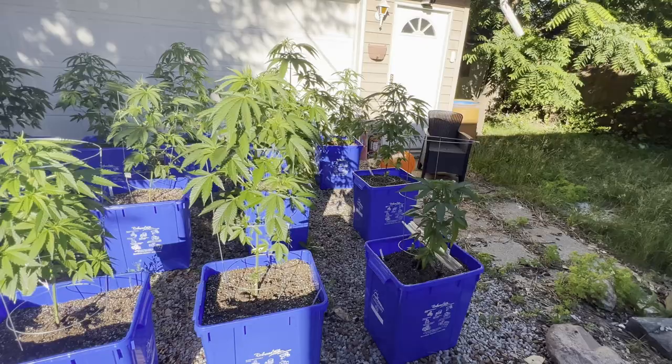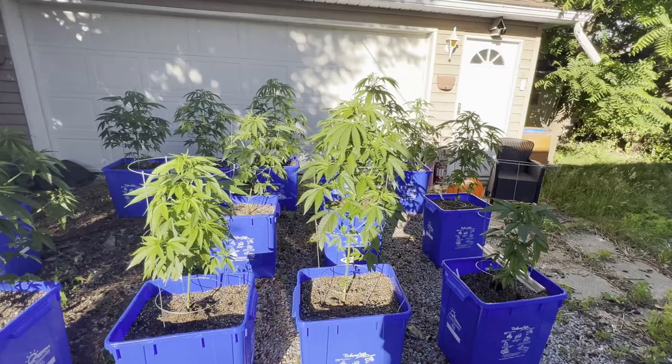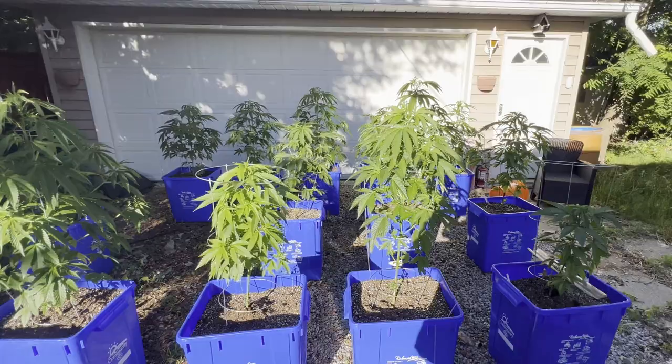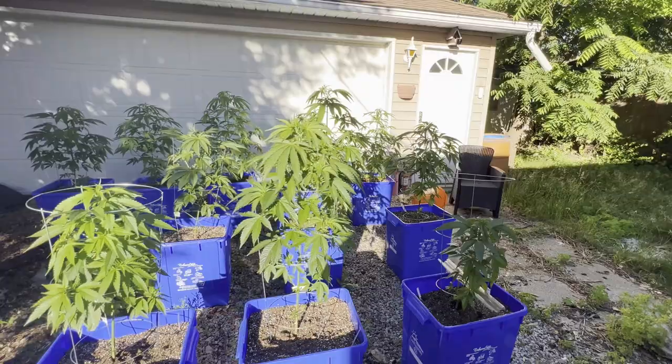Anyway, you see what they're like now — you saw what they were like two weeks ago. I'm going to update y'all in a week or two. I want you guys to see how I do it because I want you to grow some proper medicine for you and your families. Much love, take care — we'll see you shortly.